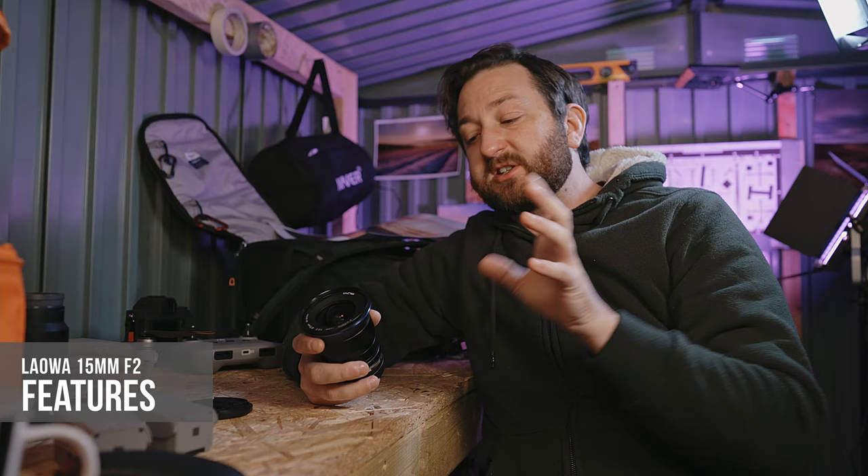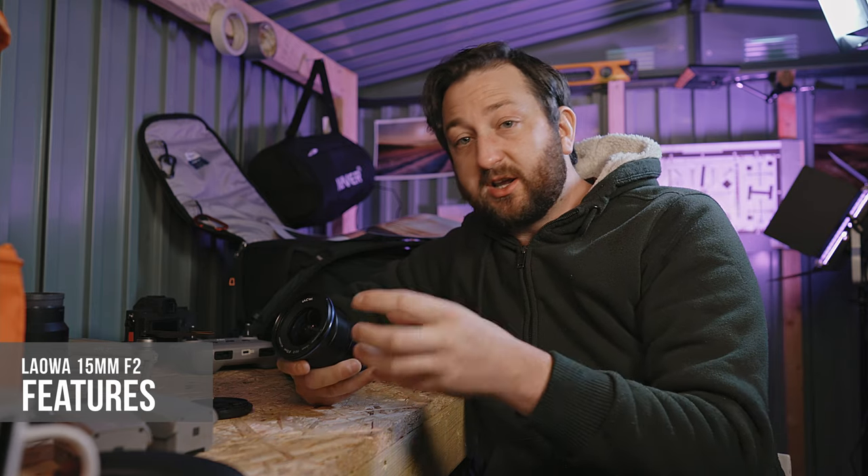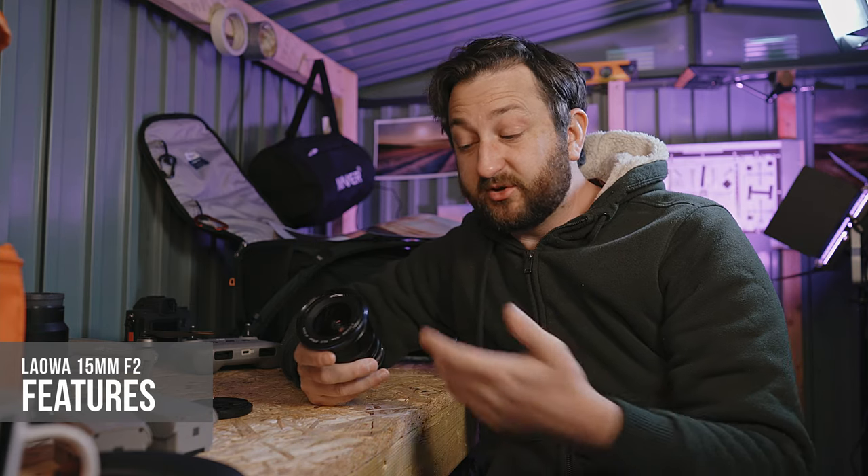Ideally for macro you want a 1:1 ratio, so that is an area where the lens doesn't excel, but it's still pretty good. Being a manual focus lens, by adding macro extension tubes you can get super close — in fact I got so close I was literally touching the object with the lens and it was still in focus, which is pretty incredible.